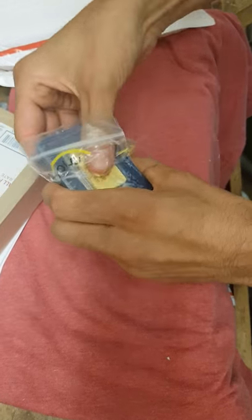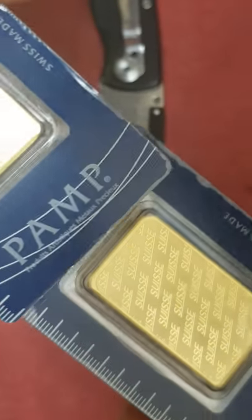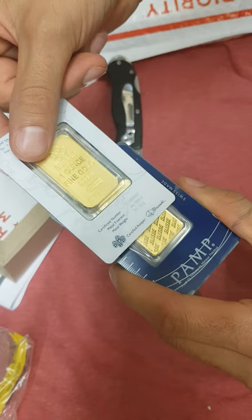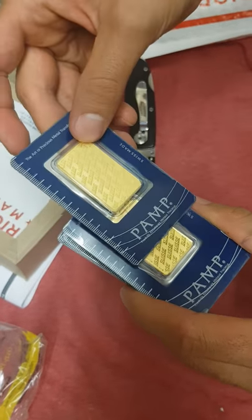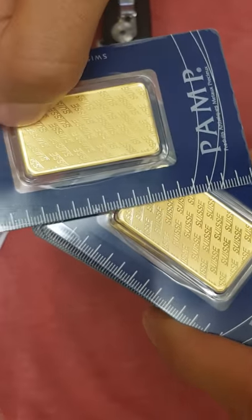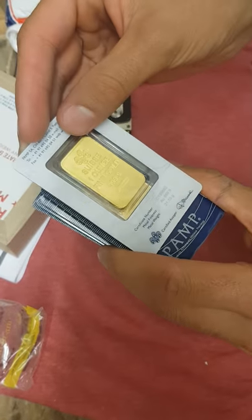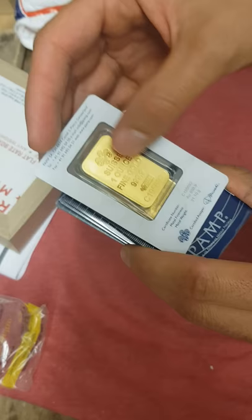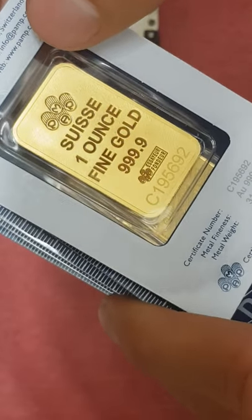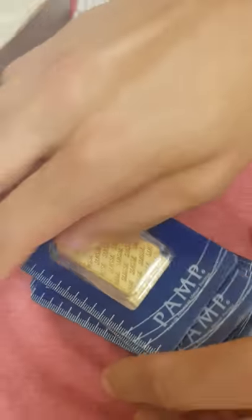I do like just the core 1 ounce bullion products. These are nice new bars. They come in a really well sealed assay. These are a harder plastic — they don't feel flimsy like the kind of packaging that you get your earbuds in at Best Buy. This feels like a much sturdier package. I really like that matte color of gold on there with a little bit of shine. It almost looks kind of like a proof coin in some ways. Really nice. So those are the first five here.